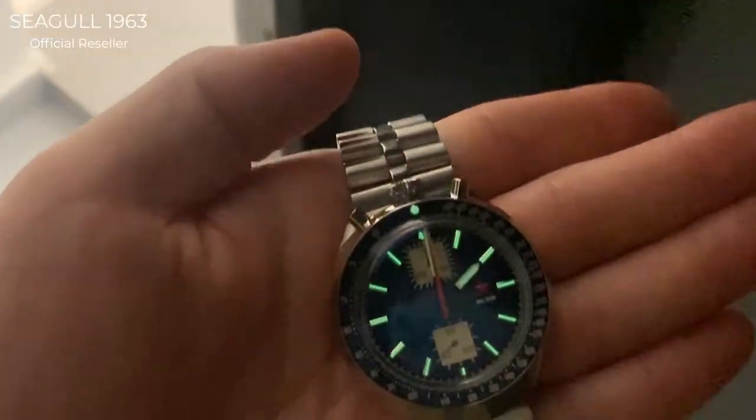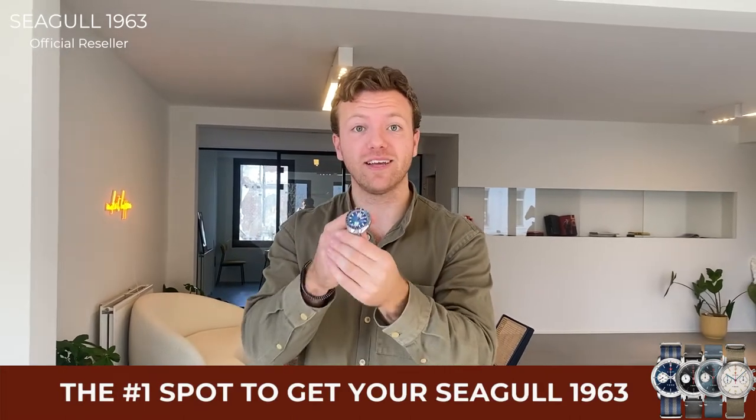We hand-check all of the watches right here in Antwerp before we ship them out. We already went through a quality control in China and we do an additional one here in Belgium. We offer a two-year international warranty and ship the same day if your order comes in before 2:30 PM Central European Time. Shipping worldwide is free express, arriving in two to seven days — and if you're in Europe, two to three business days.